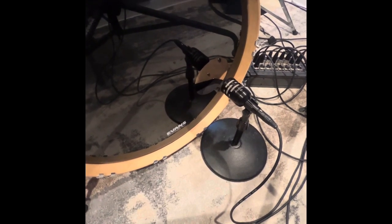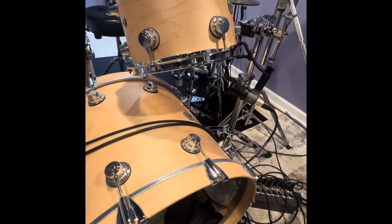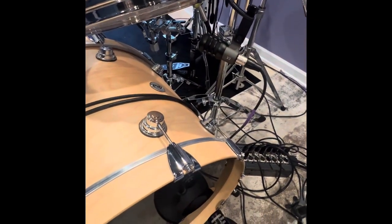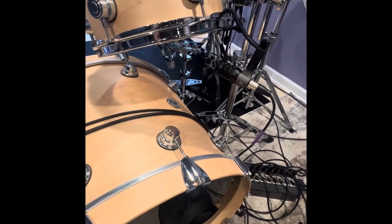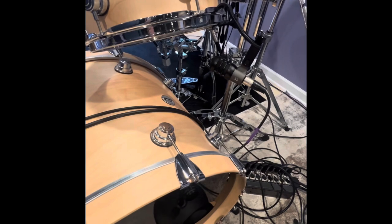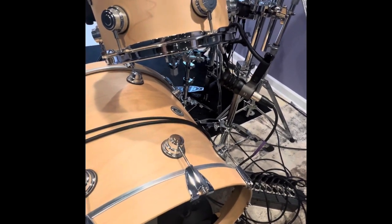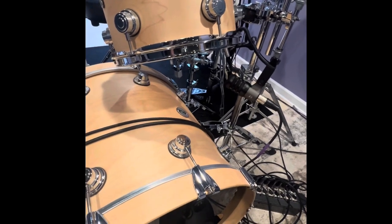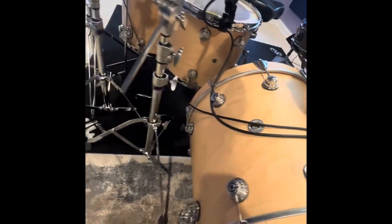Right above I got my rack tom, and I have another condenser mic in there — I'm not sure exactly what it is, I think it's a Audix VoiceLite. I believe I have three of those. I have one on the bottom of the floor rack tom, one on the smaller floor tom, and another one on my large floor tom.